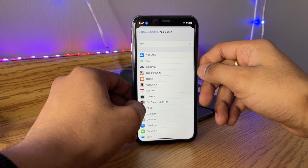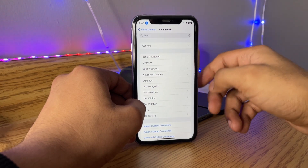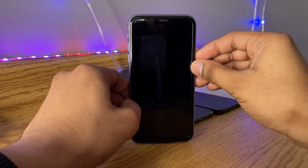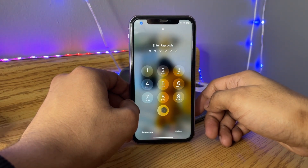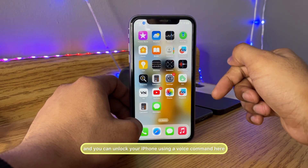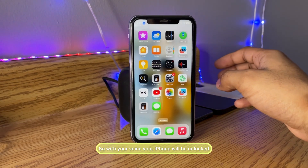Click Save and jump back to the applications, then click Save again. Now whenever you want to unlock your iPhone from the lock screen, just say 'unlock' and your iPhone will play the custom gesture and unlock using your voice command.